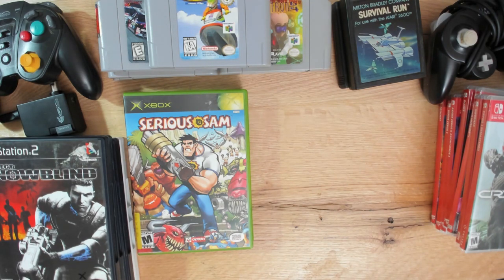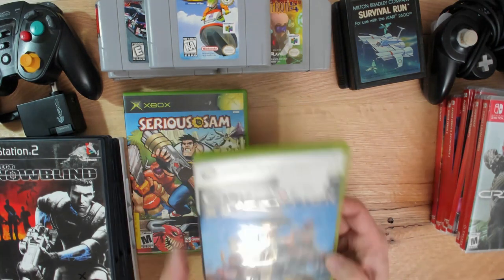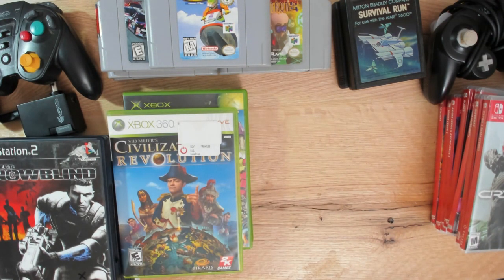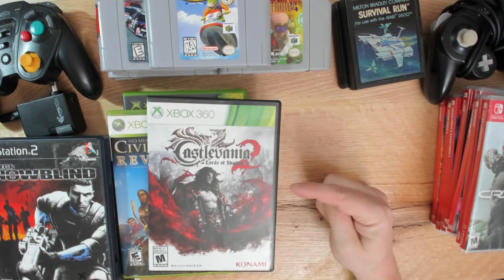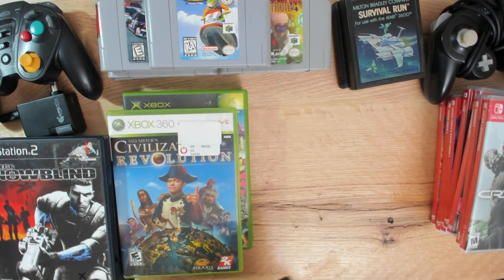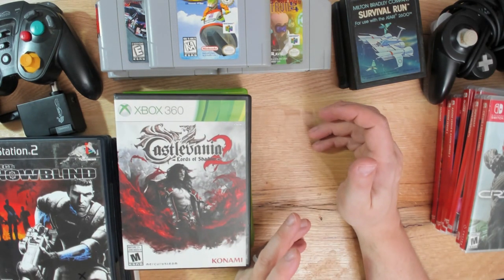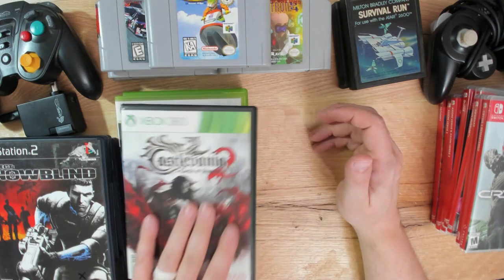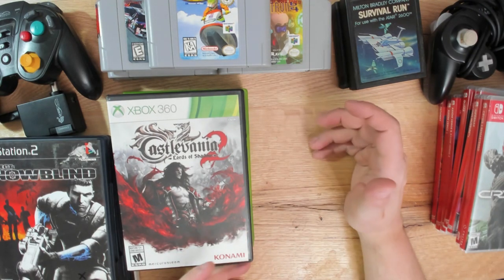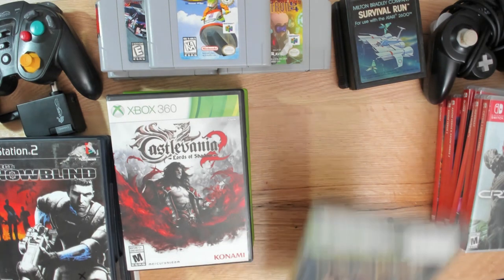For Xbox 360: Civilization Revolution - no idea if it's any good, but it was part of a five-games-for-five-dollars deal. Also Castlevania 2: Lords of Shadow - a Konami game, not expensive, no manual. I'm fairly certain it's a three-dimensional game rather than a side scroller, but it's a Castlevania game and for the price you just jump on something like that.